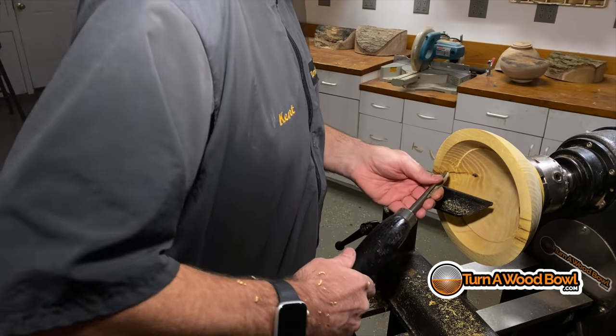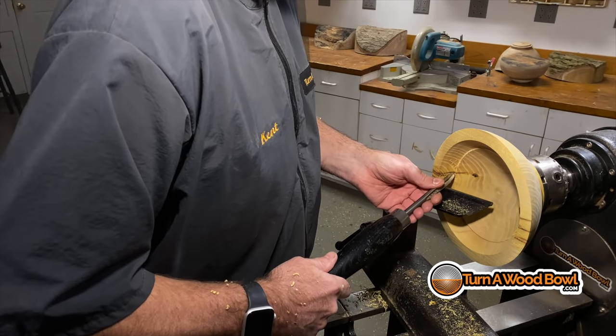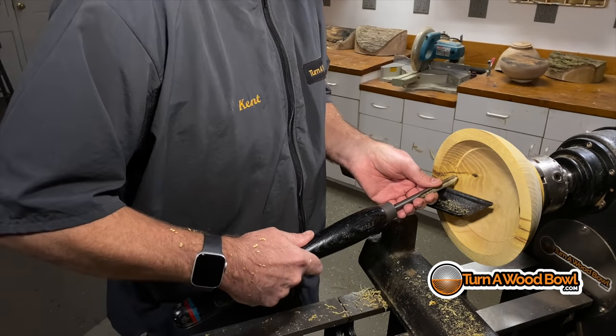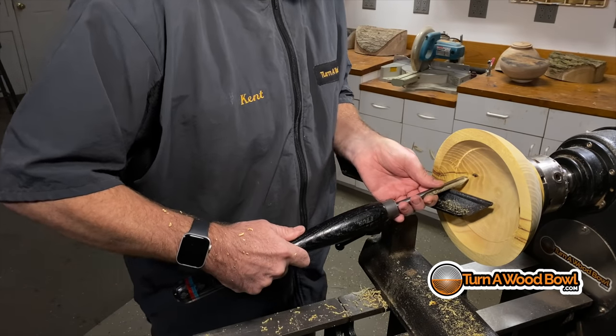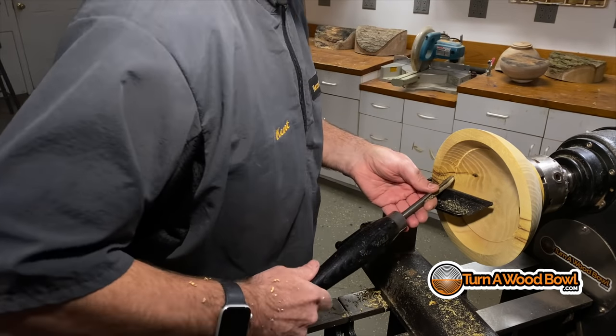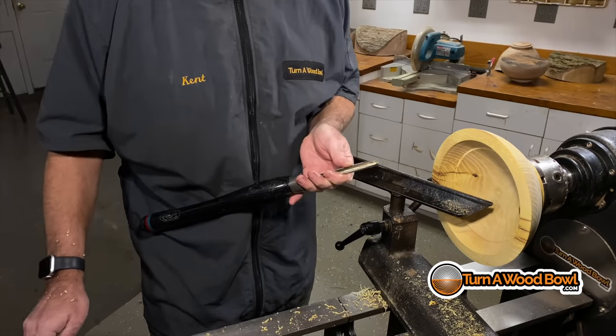Instead, you're going to start on this side, anchor, and shift your body weight just as you do with all other turns — shifting through this turn. So even though your arm is out away from your body, you're actually using the shifting weight of your body to make this cut. I'm pivoting on the point right here.